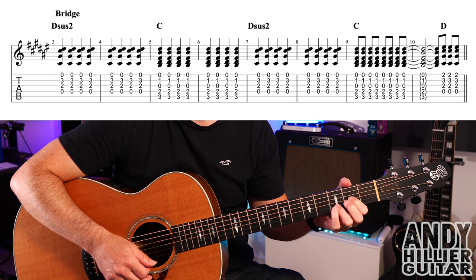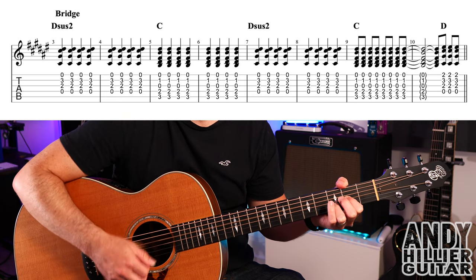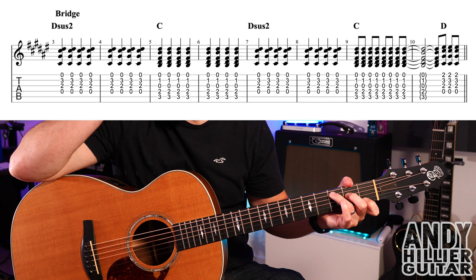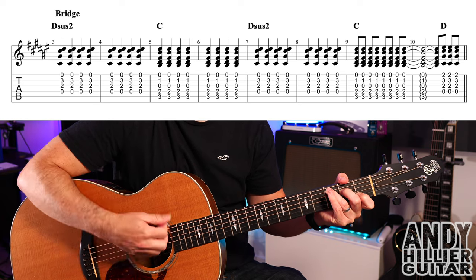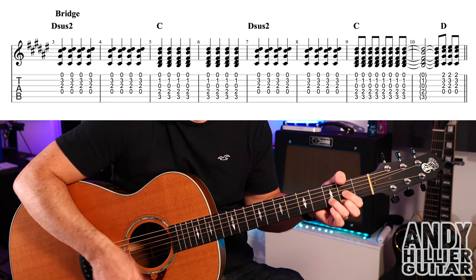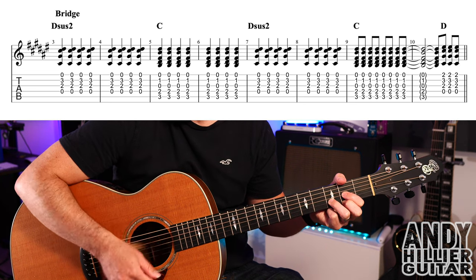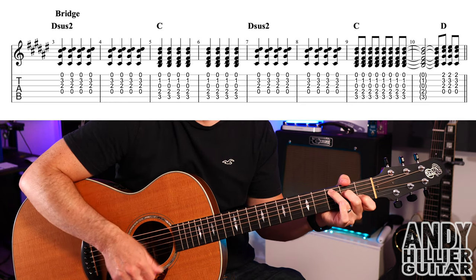In bar 7 we go back to the Dsus2. Into bar 9 we're going to play a C chord eight times playing quavers — twice as fast — and then hold the last one on. Bars 9 and 10 go like this.